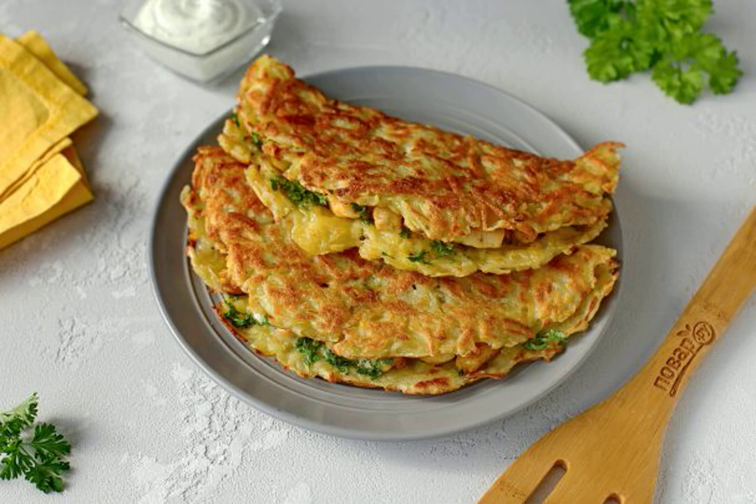A delicious and satisfying dish made from the most ordinary products. You can prepare it for the arrival of unexpected guests or just pamper your household.